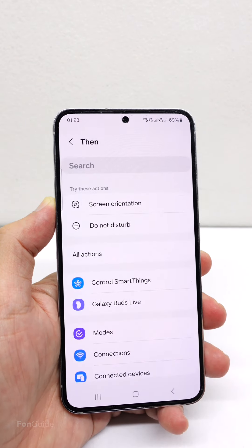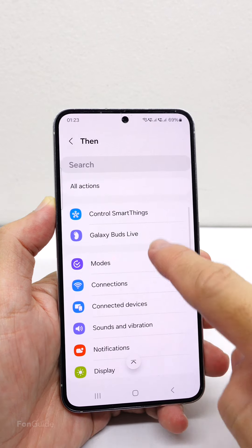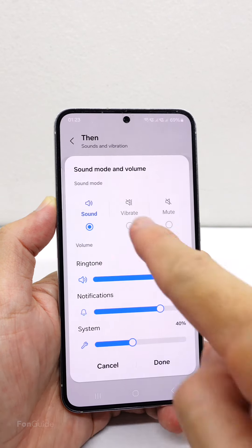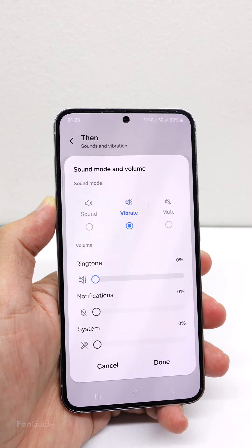Now move to 'Then', tap the plus sign, and select 'Sounds and Vibration'. Here, tap 'Sound Mode and Volume' and pick either Vibrate or Mute — I will pick Vibrate here.